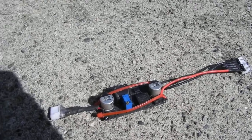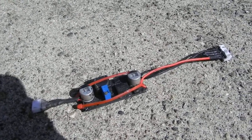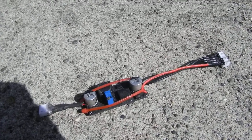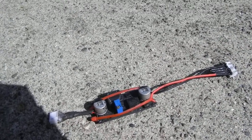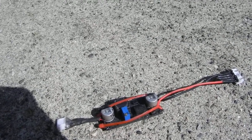I've decided to set up the other HB8, the prototype, with APM 2.5 and give it another shot and see how that works. So I'll make another one of these for that multirotor.